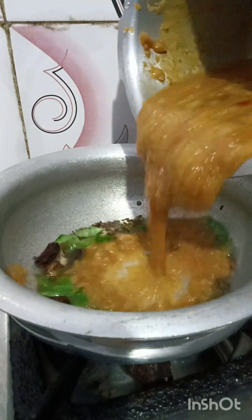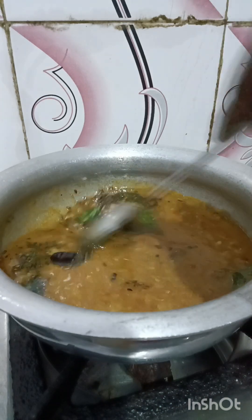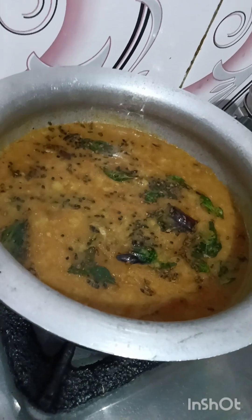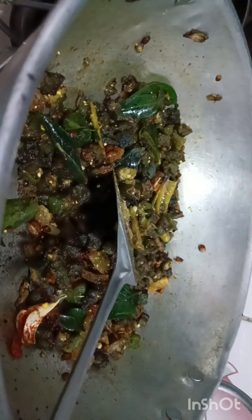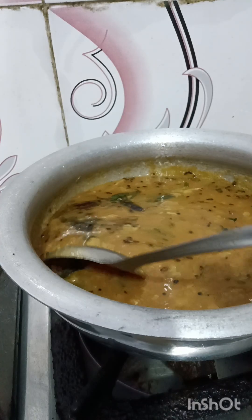I'm going to fry the hot food until it's dry. This is the one that I want to fry. I'll fry it for a little while. We'll fry the hot food until they're dry.